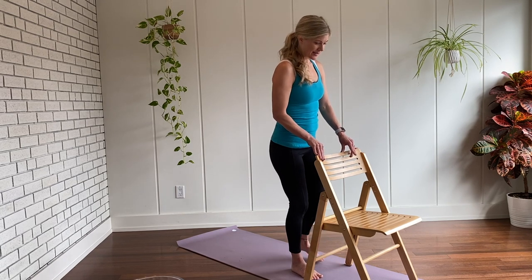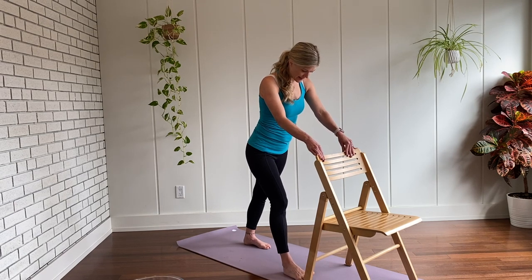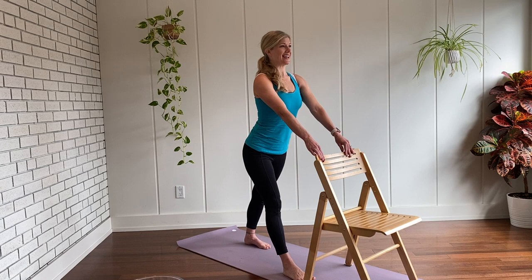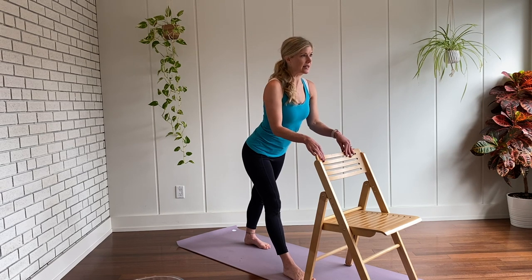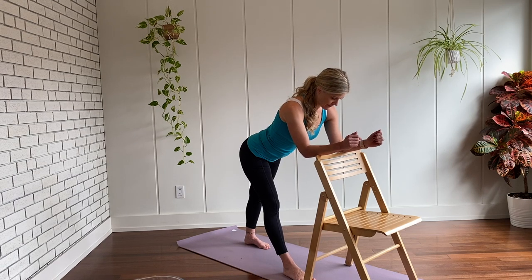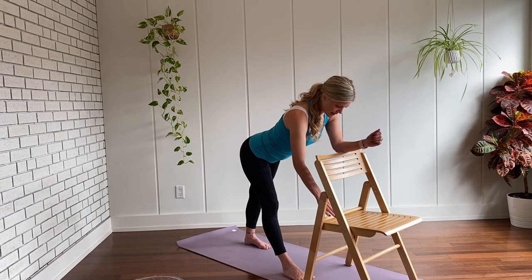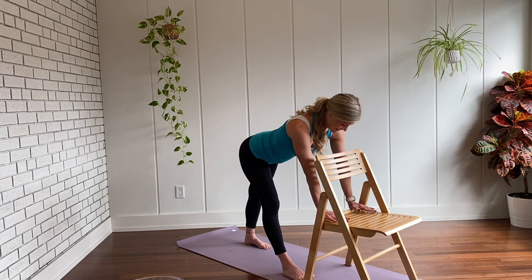Step the right foot back behind you. Have a look down — railroad tracks with your feet, all ten toes pointing the same direction. Take a breath in, lift the chest, and then as you exhale bend the elbows and hinge at the hips, coming to your forearms. Pause here. Sense into the body. Let the backs of the legs begin to open. Then you decide to take this a little deeper or stay right where you are. Breathing in and breathing out, noticing the pauses between breath in and breath out.